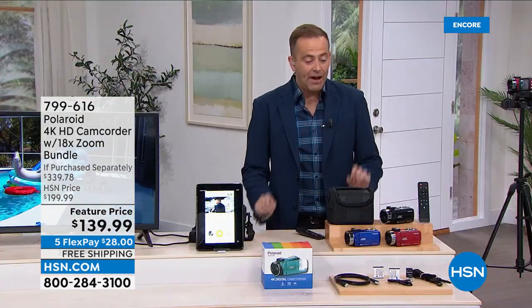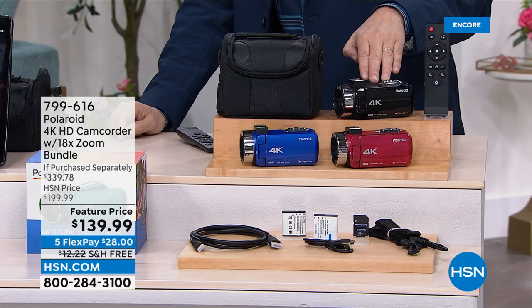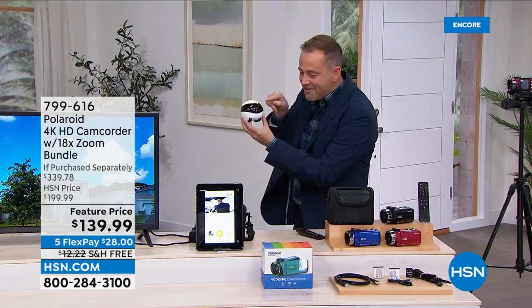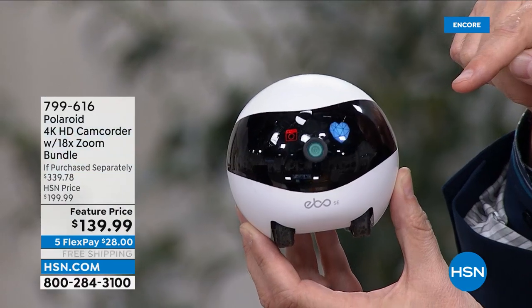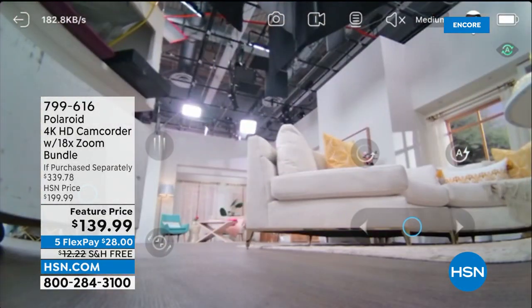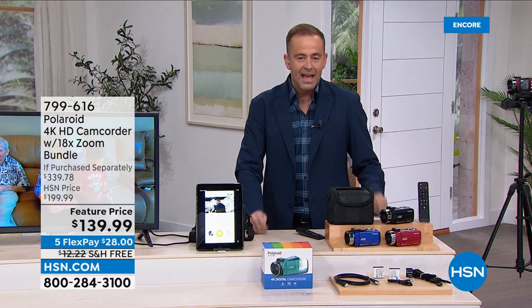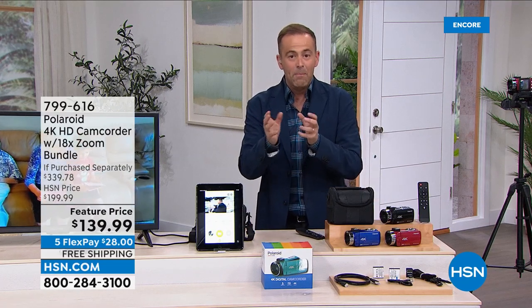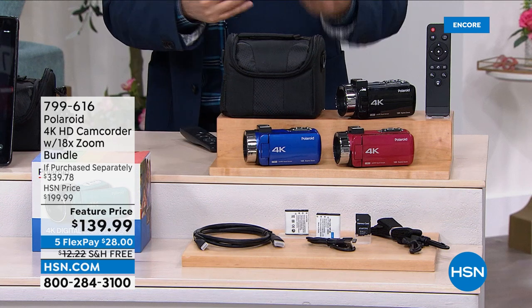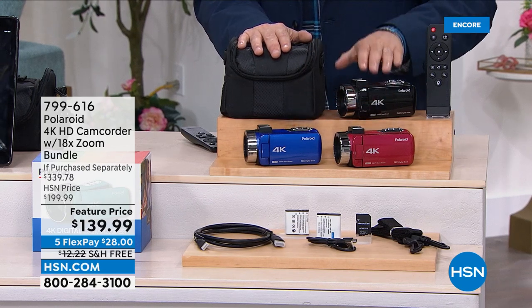I'm nearly sold out — the blue, I have 55 left. Taking final orders on the blue. There's also burgundy and black. The price expires at midnight, but the opportunity to get not only the discount but the bundle of extras — the extra battery, remote control, carry case, and SD card — that really counts for a lot. We only have a couple dozen blue left. Let me show you again that zoom — really highlights how quickly you can zoom in and out.